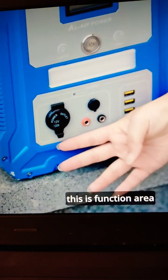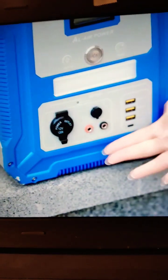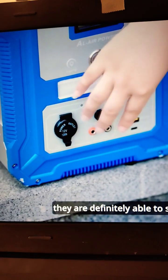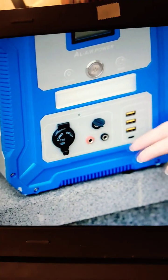They are definitely able to satisfy all your common power needs, and the exact functions you can see from this table. These three USB ports I think can solve most of your daily needs.